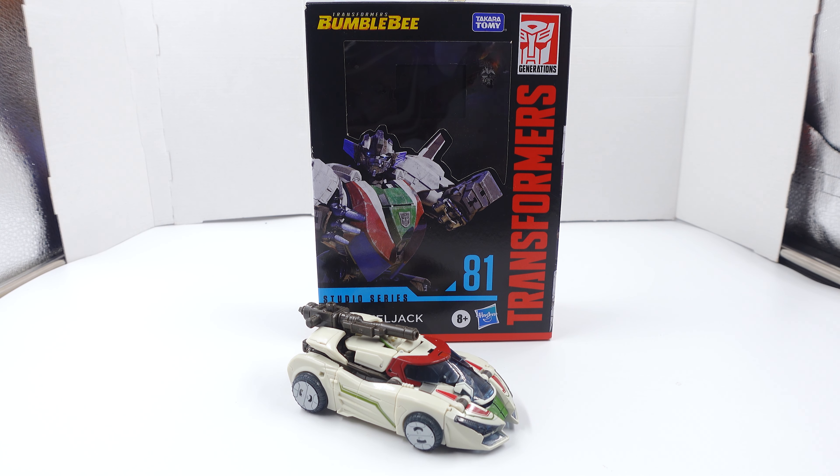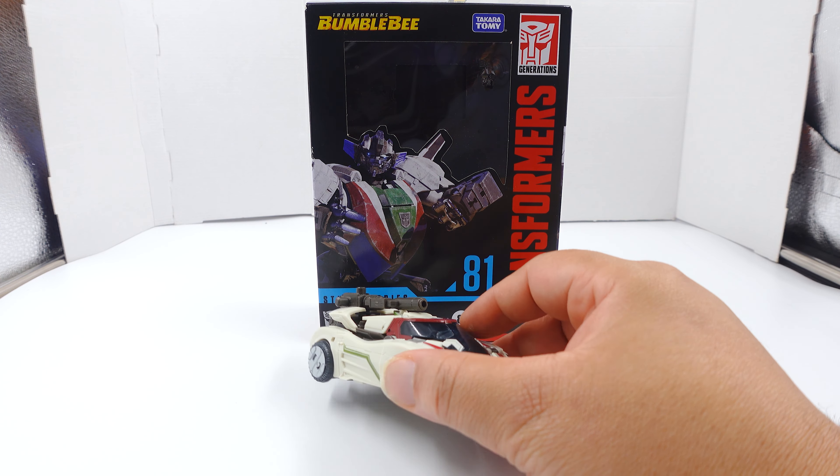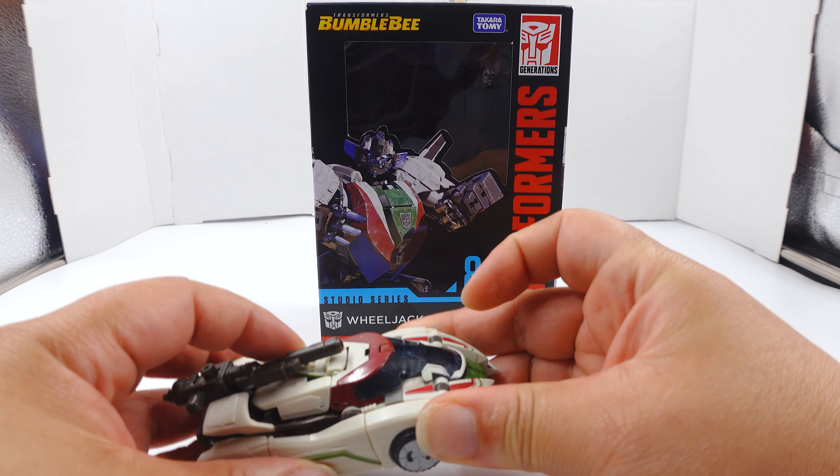What's going on everybody, it's Super Robot, and today we have in front of you the next Transformers Bumblebee figure that I bought - Studio Series Wheeljack number 81. I actually really do like this figure a lot, although I think I might have broken something.